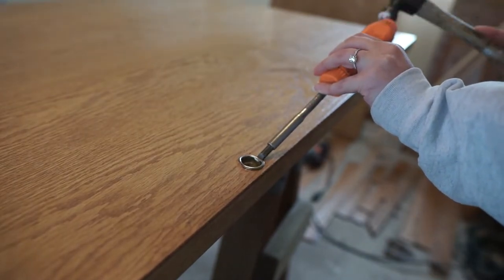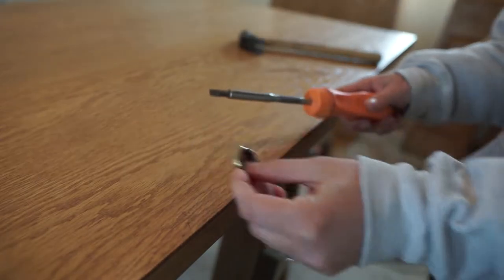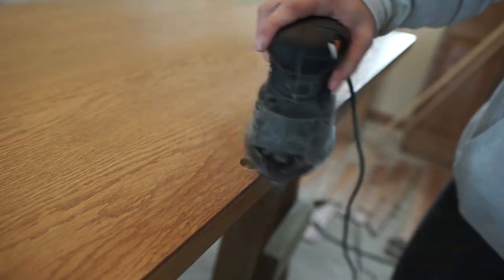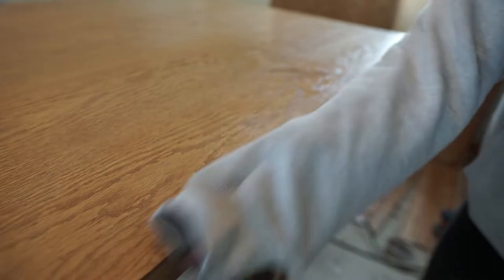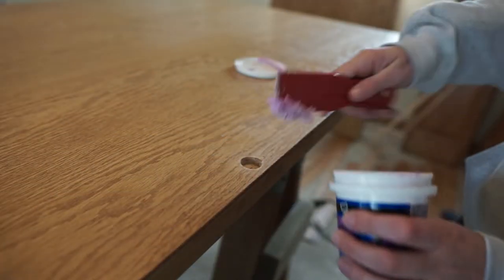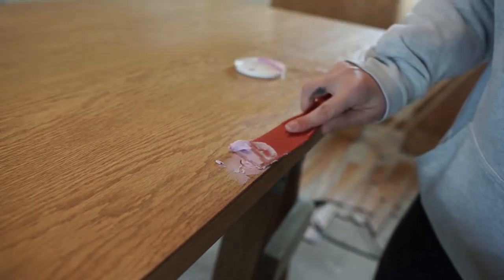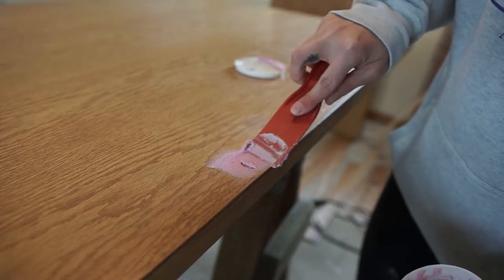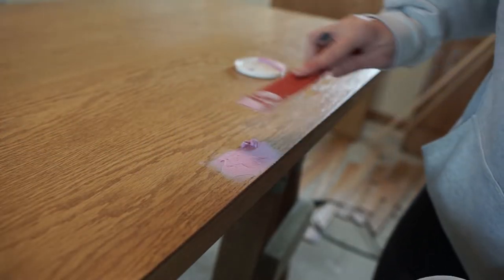You're going to want to start by removing all of the hardware from the door after you pull it out of the closet frame. These builder grade closet doors have this tiny little gold circular piece where you stick your finger inside. It doesn't have much utility and it doesn't look good, so I'm pulling it out with a flat head screwdriver and a hammer, and then I'm taking some spackle and filling the hole. I'm putting a generous amount of spackle in the hole and when this dries I will be sanding it down.